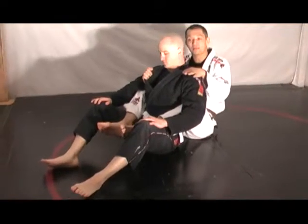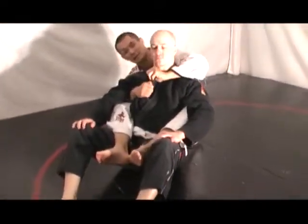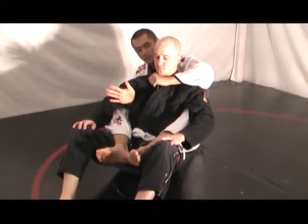See the lapel like this? This hand is fed the lapel. I put my thumb on the inside like so. Once I have this, then this hand reaches across for the other side. This hand stays underneath the shoulder.